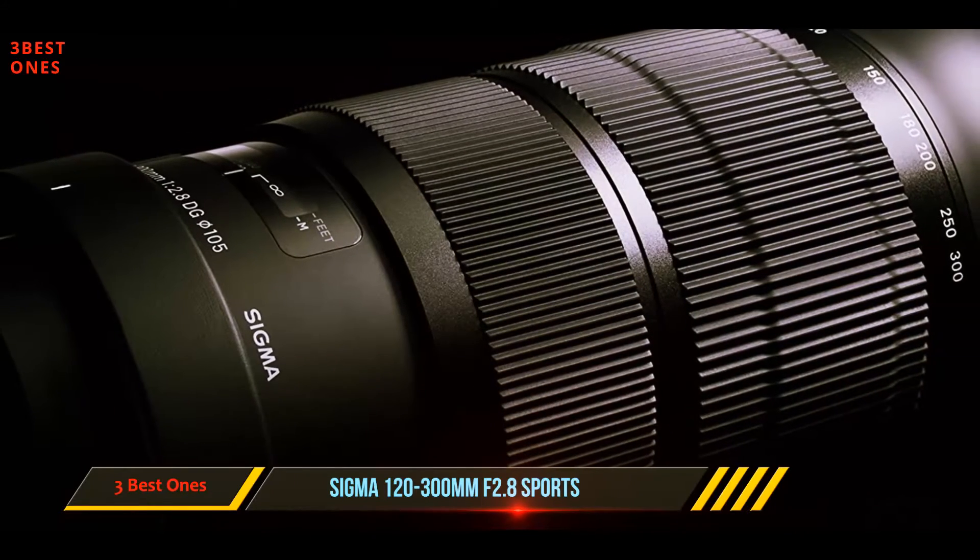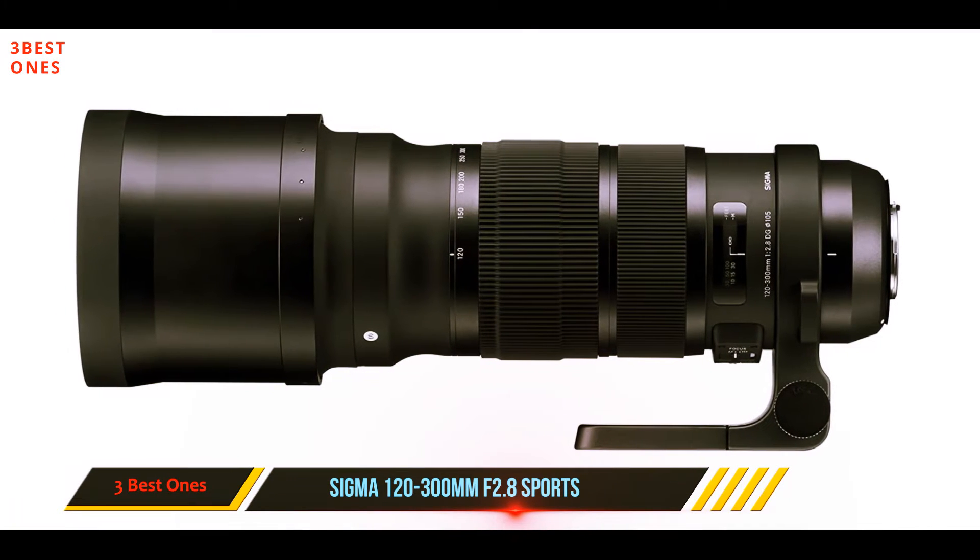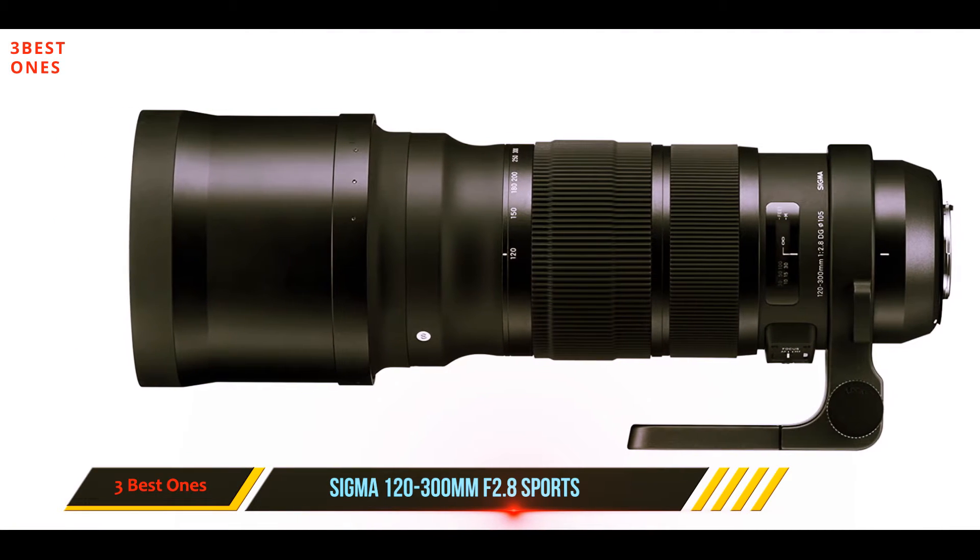The longer reach makes it a preferable option over the 70-200mm for photographers shooting moving subjects from a stationary position — namely sports photographers.